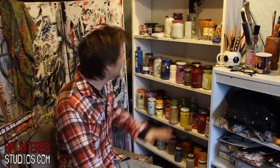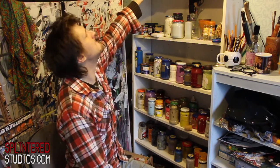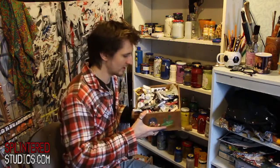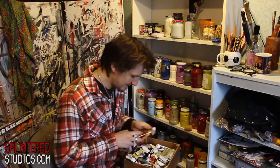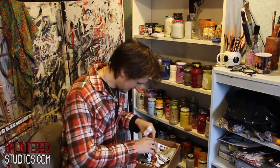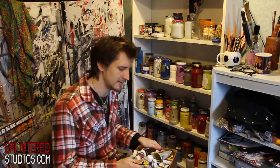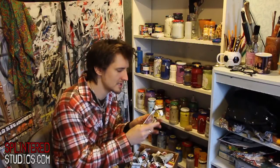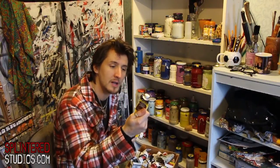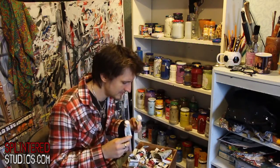Here you can see everything on here is in jars, and I'll explain why. Starting up here, this will be what you're most used to seeing — acrylic paint in tubes. Here I've got various makes: Galleria, which is Winsor & Newton, and System 3. They're the two main ones you see in every art shop in Britain. If I had to pick between the two I would say go for Winsor & Newton — it's cheaper and I prefer it. The reason I prefer it is it's less glossy than System 3. System 3 can be a bit glossy.